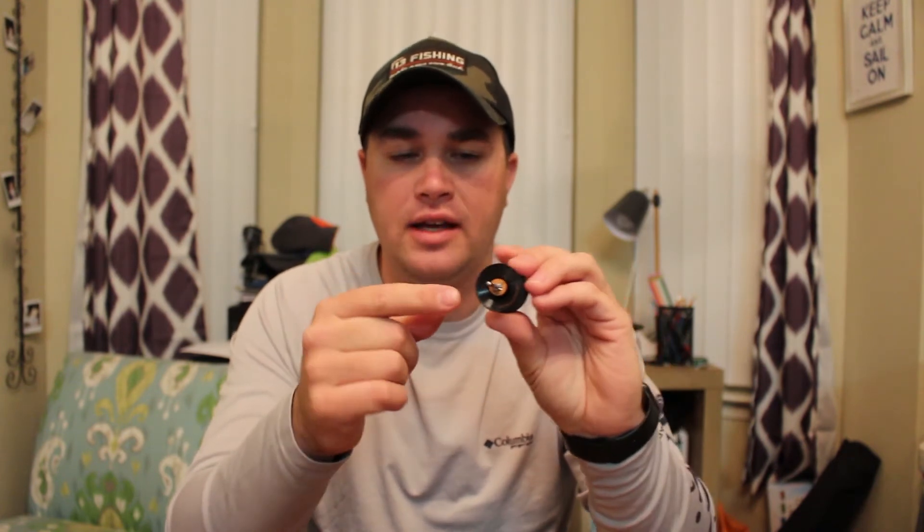The one upside to this bearing — this piece of polyurethane — is that it doesn't corrode. And that's what happens with a lot of fishing stuff in general: you get corrosion from water being in there all the time, and over time it's going to rust that bearing if you don't clean it properly. This is meant to be a low-maintenance reel.